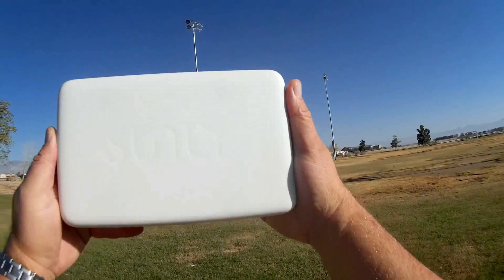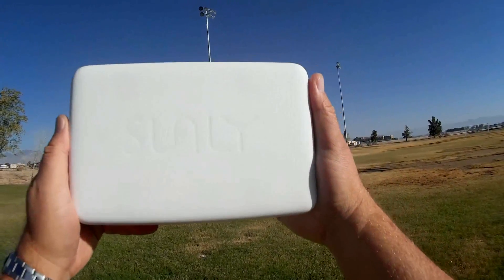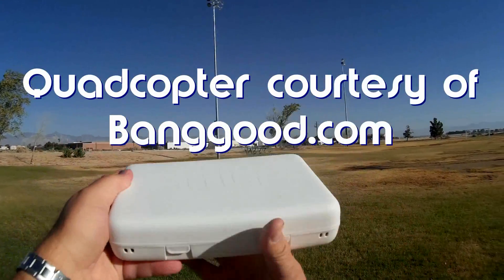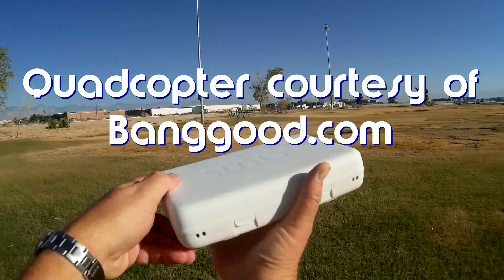Good morning, Quadcopter 101 here. What I got for you today is actually something really neat. This is the Sunli Alpha — it's another selfie drone, and it comes in a nice carrying case like this.